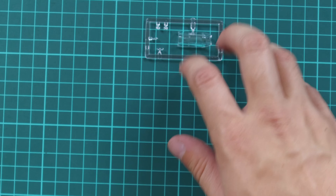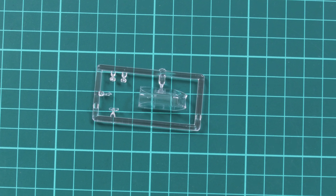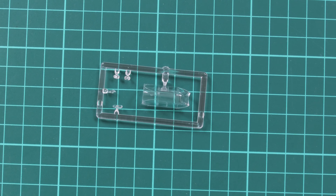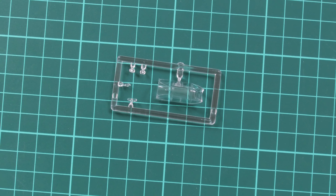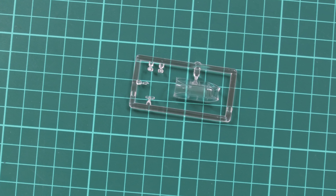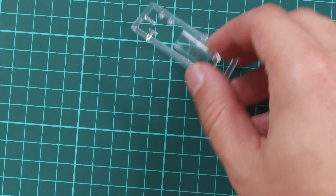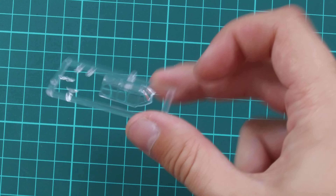Next we have a small clear sprue which is dedicated to various transparent parts. Note that the canopy is molded as a one-piece part, so you won't be able to open the cockpit on your aircraft. At least the molding quality is quite nice, so the only thing you have to do is to get a mask sheet in order to get a nice looking painting option on your model.